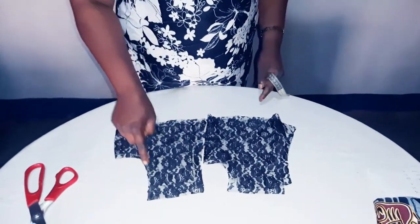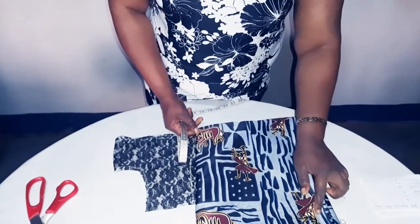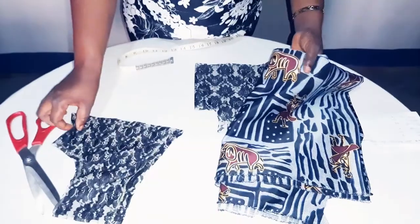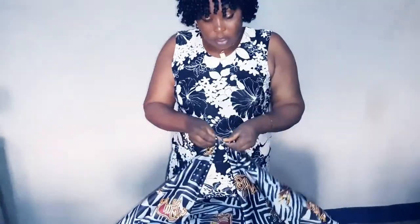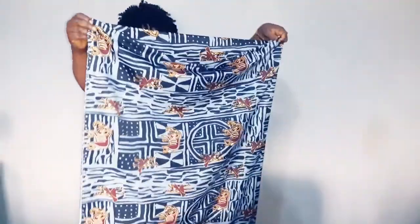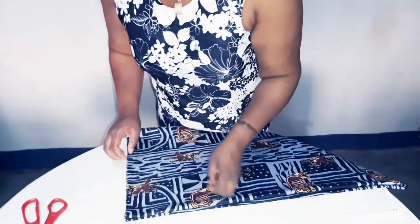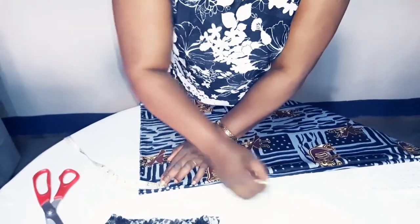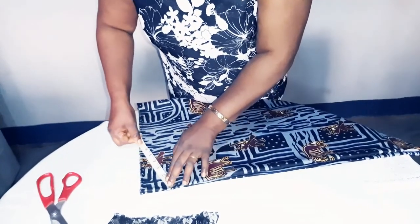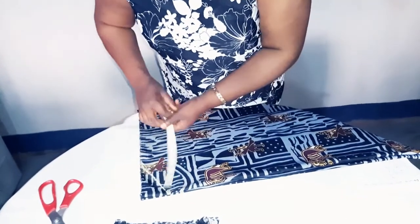We don't have to worry about the neckline here because we used an orange bias round. Since our African printed fabric has orange, we'll use it for designing our lace. So I'll set this aside and show you what to do on the African printed fabric. Fold it four into two, four again. When you come to the center, you come to where we have an opening. Measure 2.5 inches inward and slant it by 6 inches, and cut it out.